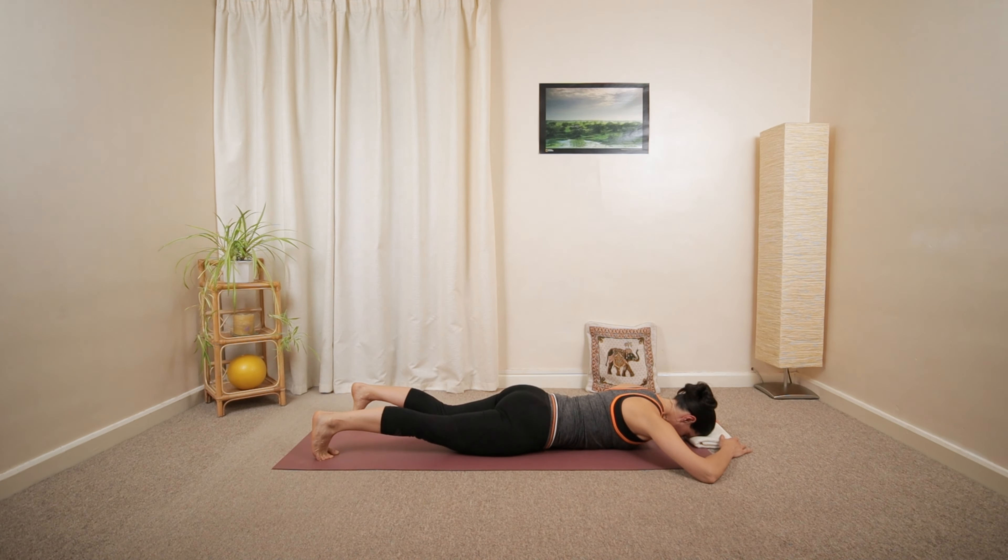One more each side. Last one on the right. Relax the right knee. And relax both of your feet down on the ground in a comfortable position.